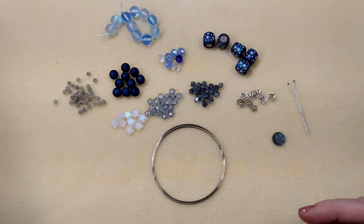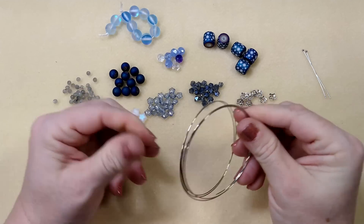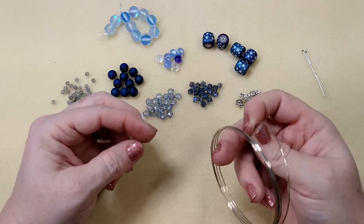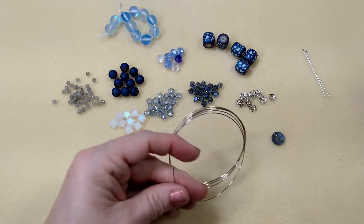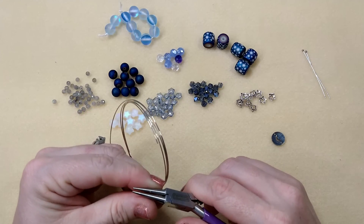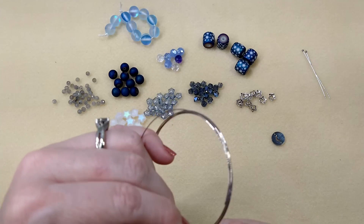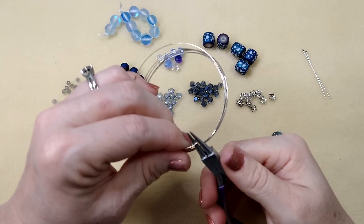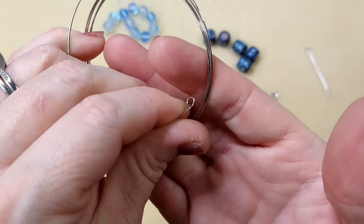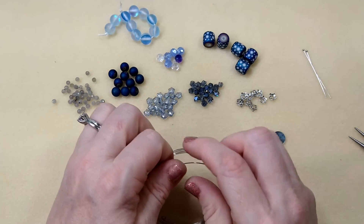We're going to use memory wire - I don't know how many loops we're going to get out of this. This is very strong stuff, do not cut it with your regular pliers. I'm going to take my round nose pliers and make a loop on the end - not a huge loop, just a loop to hold my beads on. Make sure it touches so nothing's going to fall off.